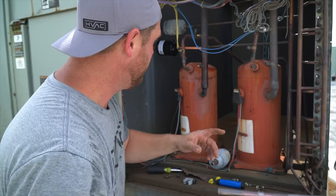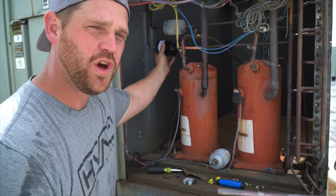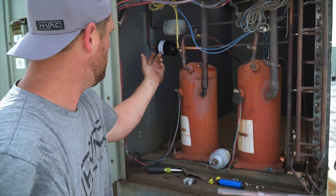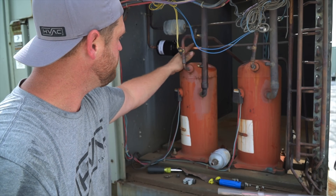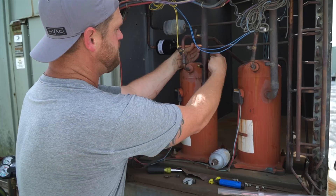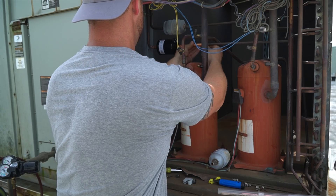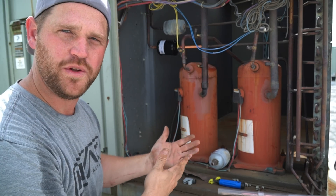I like to sand the copper before I braze it, and then I cut the dryers out instead of using the torch to remove them. I got a little piece of half-inch copper here to extend — made sure I deburred both ends — and this basically will just slide over the three-eighths copper like so. Now I've got a nice clean install with this dryer.